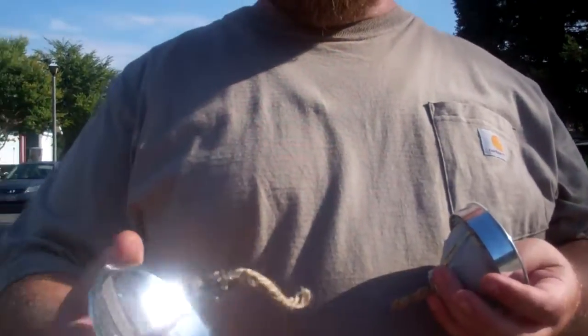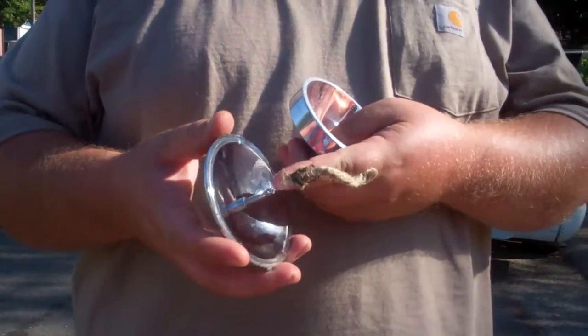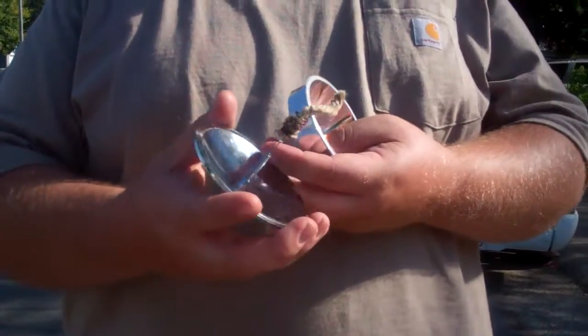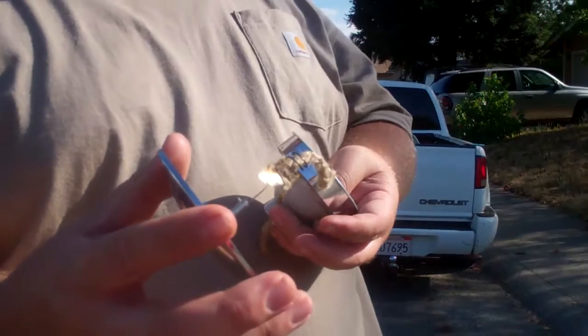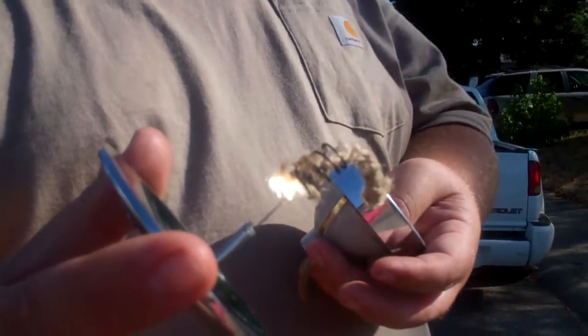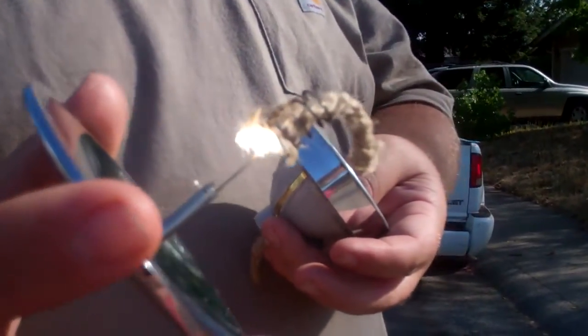The Solar Spark Lighter is basically just a dish with a spring on it. These were invented for lighting cigarettes, so that's why they have a curly-Q metal piece right here for lighting cigarettes. You just hold it up to the sun, hold it in the spot where you want to be, and in a couple seconds you got to kind of wiggle it around and you'll see it start to take off.